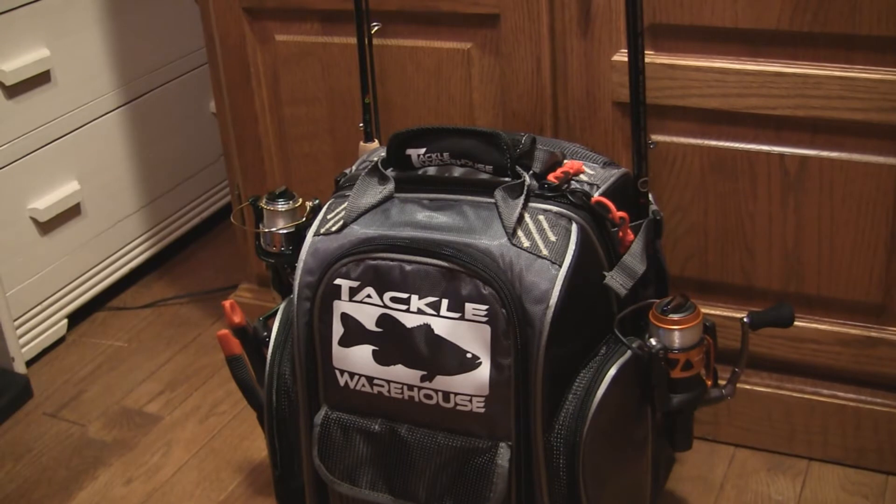Hey guys, Canadian Fishing here today. This video is just going to be on my fully loaded Angler's Backpack from Taco Warehouse.